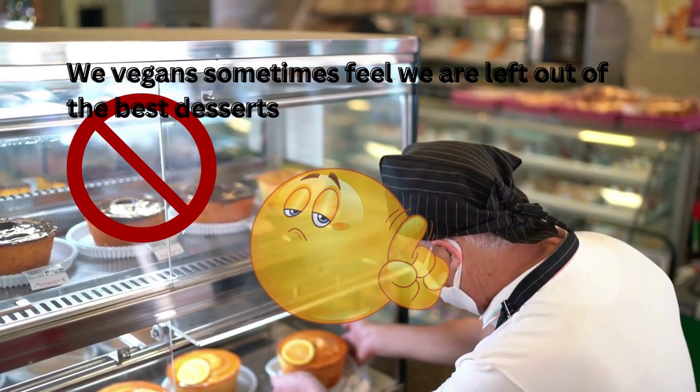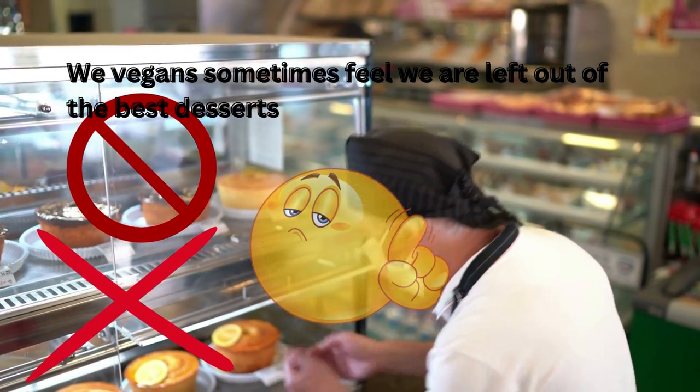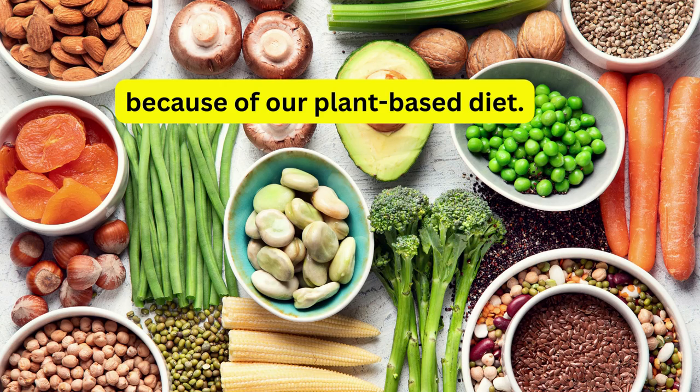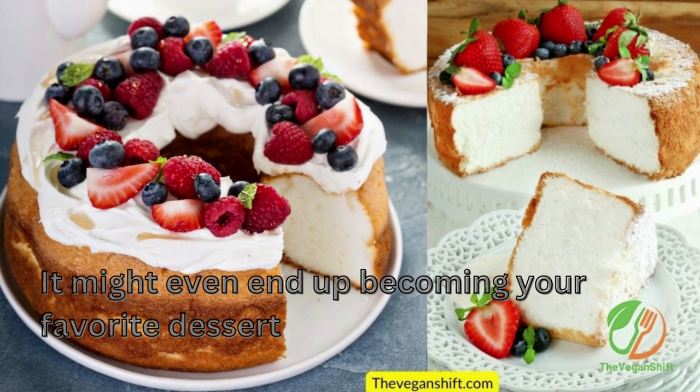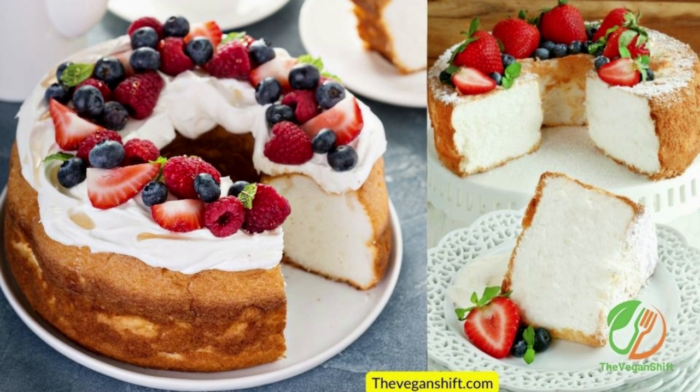We vegans sometimes feel we are left out of the best desserts because of our plant-based diet. But with this vegan angel food cake recipe, we will show you how to make vegan angel cake as tasty as any cake laden with eggs and dairy. It might even end up becoming your favorite dessert.